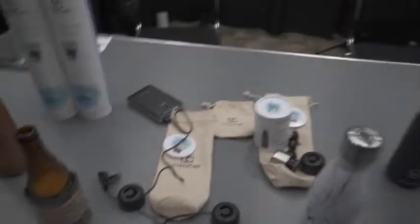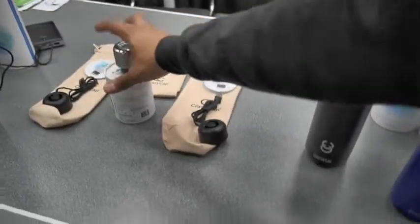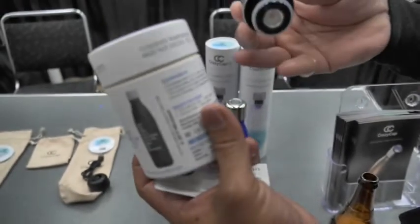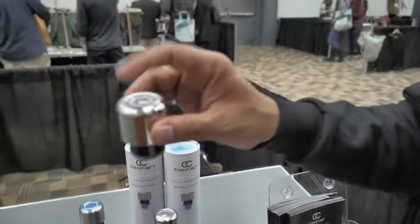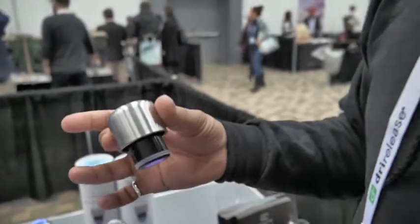Do you have to buy the bottle too, or does it fit over existing ones? So if you have any bottle like Swell, Mira, Simple Modern, Chili's, or Sip-by-Swell, the cap fits on them perfectly, so you can just buy the cap for $59. If you don't own a similar bottle, you can buy the whole kit for $69.